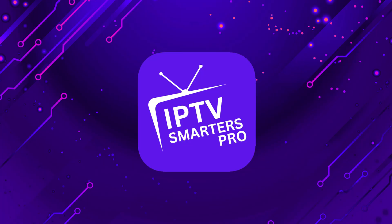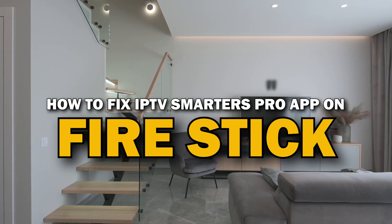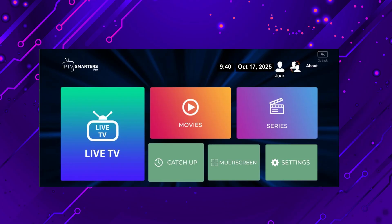Nothing can be more frustrating when you sit down to watch one of your favorite programs on IPTV Smarters Pro app and you run into issues streaming it. In today's tech video, I'm going to show you how to fix IPTV Smarters Pro if it isn't working on Fire Stick. Let's see if we can fix your problems and get your IPTV Smarters Pro back up and running as quickly as possible.